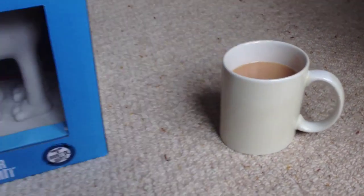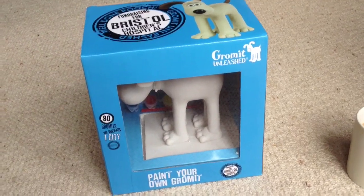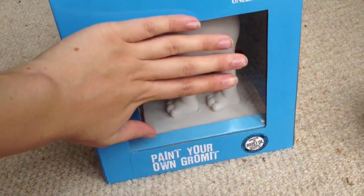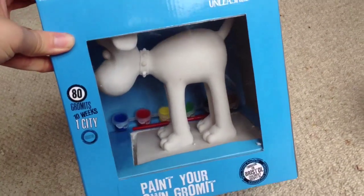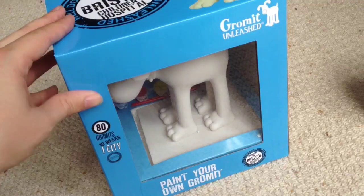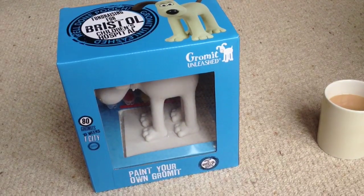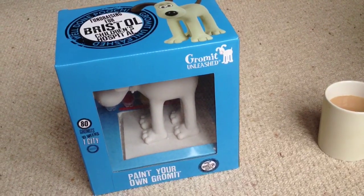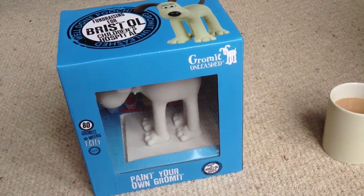It's a statue of Gromit. If I put my hand here you can see how big it is — it's actually quite a big statue. It's a paint your own Gromit. Some of you may have noticed before that I did a paint your own piggy bank with a stegosaurus, which was a gift from my girlfriend.